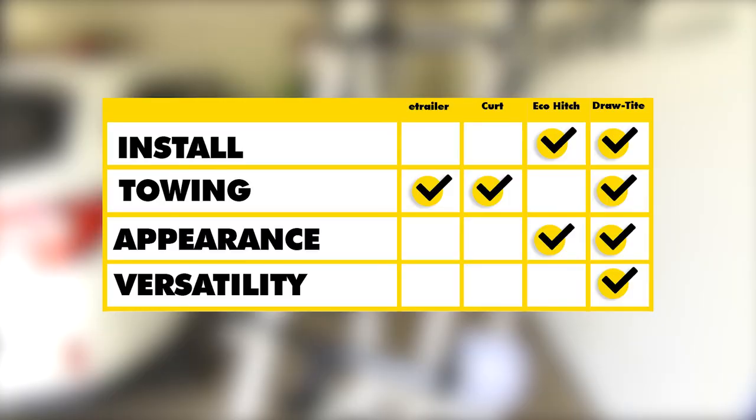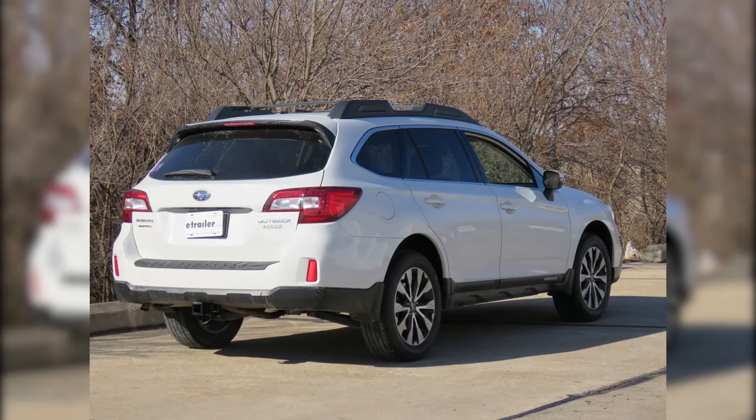In summary, when it comes to ease of installation, it's a tie between the Eco Hitch and the Draw-Tite — in my personal opinion, it's easier to remove the rear fascia than to crawl underneath and drill holes. For towing capacity, it's a tie between the E-Trailer, Curt, and Draw-Tite; the Eco Hitch lags behind. For appearance, the Eco Hitch and Draw-Tite win since they're hidden beneath the bumper. For overall versatility, the Draw-Tite takes it — tied for the highest weight rating, with the additional J-pin use and hoop-style loops that work better with very large and very small safety chains. That completes our look at the best hitch options for your Subaru Outback Wagon.